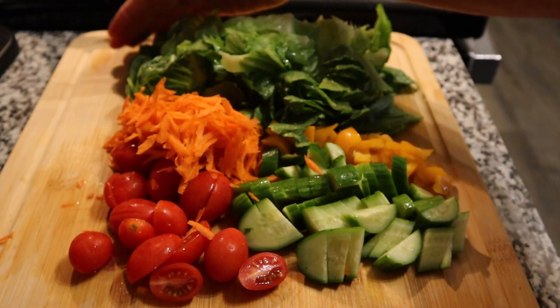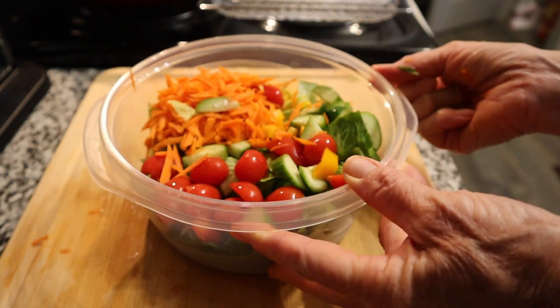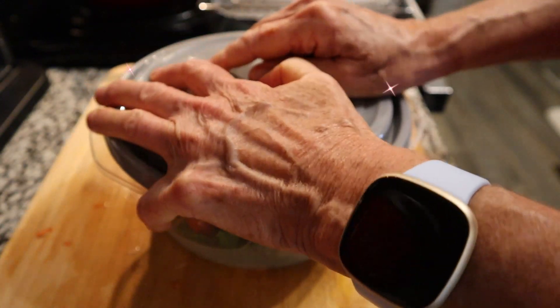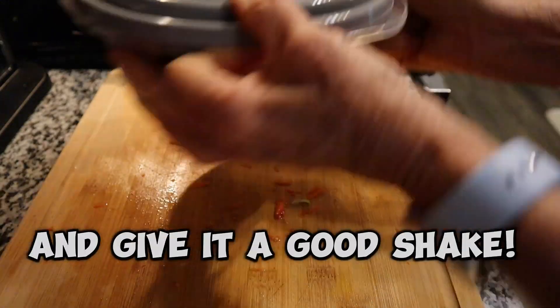Get them all together and find yourself a bowl that has a sealable lid. Put the lid on and give it a really good shake to get it all mixed up.